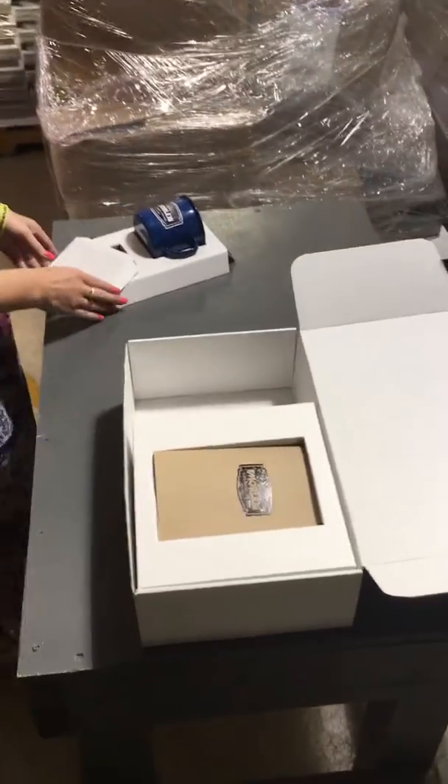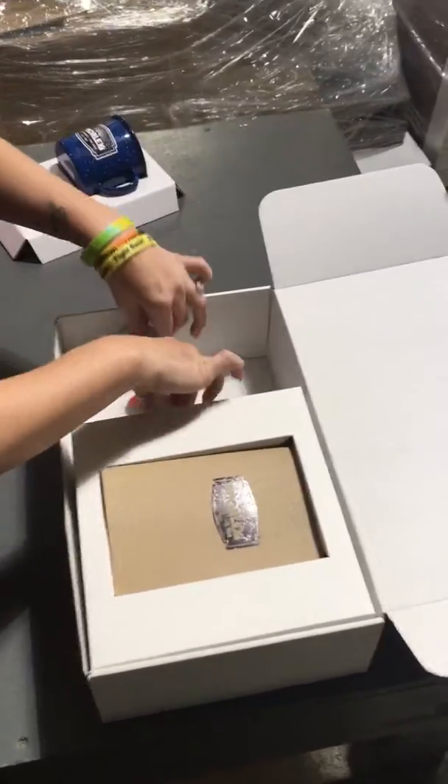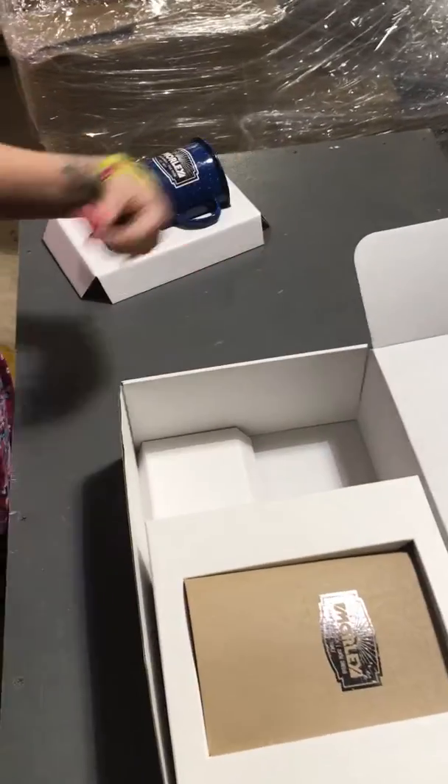You would then take the small tray with the long side toward the front. That would go to the front of the box as shown.